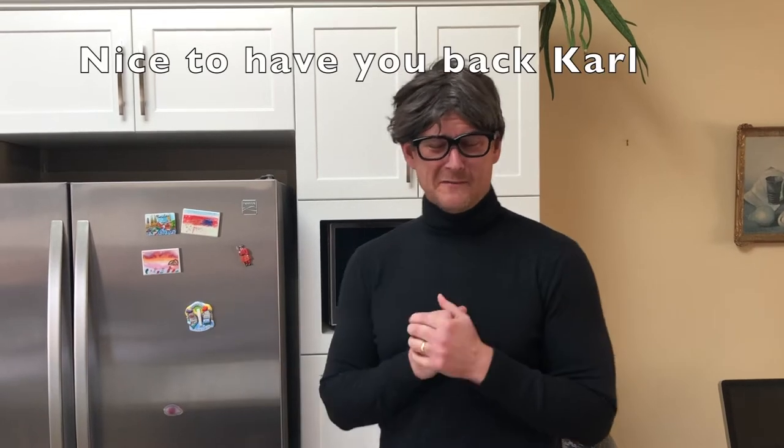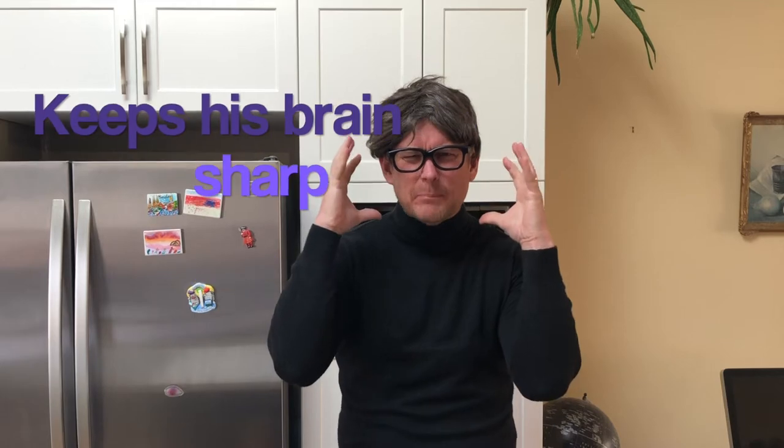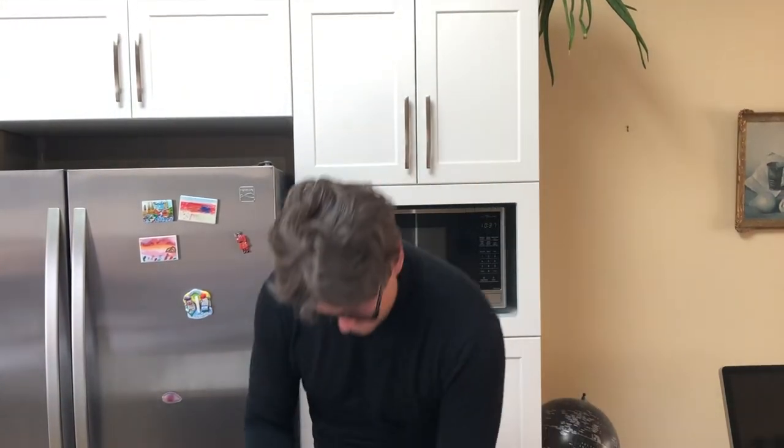Oh, and thank you parents, so nice to be back on your show — or whatever this is — very exciting. When I am in social isolation, I like to keep my brain sharp, and so what I like to do is sometimes just sketch. So I have a few things here that I'm going to sketch.